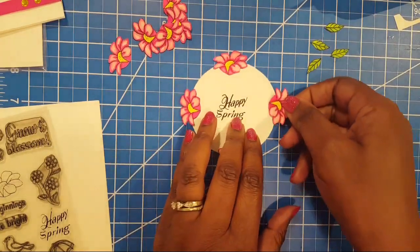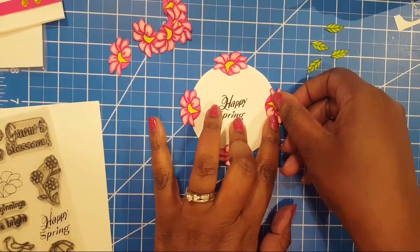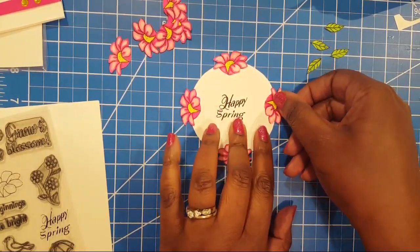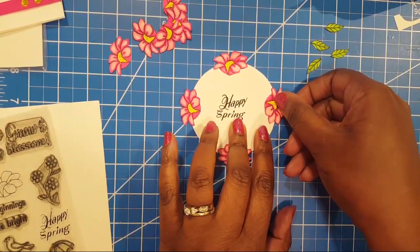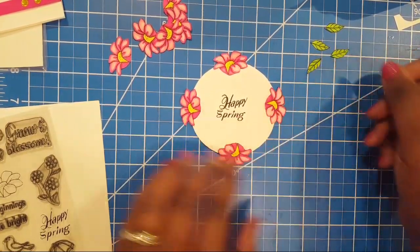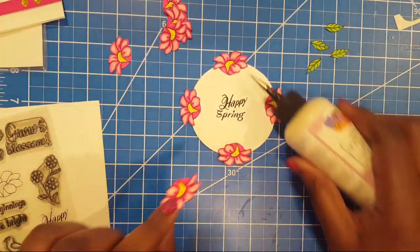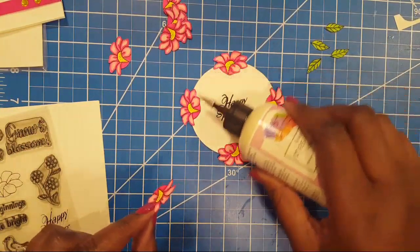Oops — remember, you want the petals to be turned outward, so just remember that.